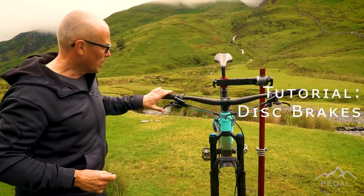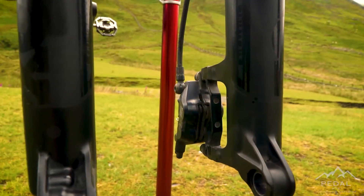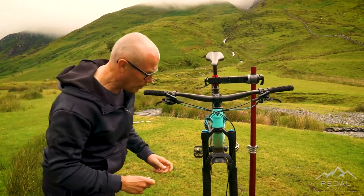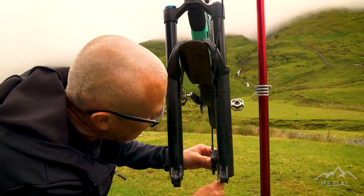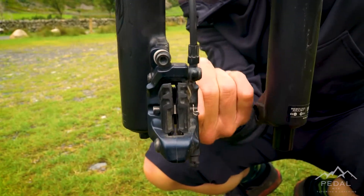Sometimes when we take the front wheel out we can pull the brake lever on by mistake and the pads can get pushed together, which means we can't get the wheel back in. A really simple fix for this — we just need something wide and blunt that we can put in between the pads and just force them apart. This is an old Hayes brake pad spacer, so this just pops in here — it's set to be the same width as a rotor.